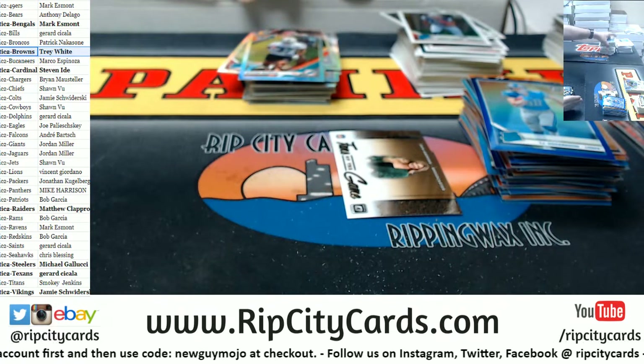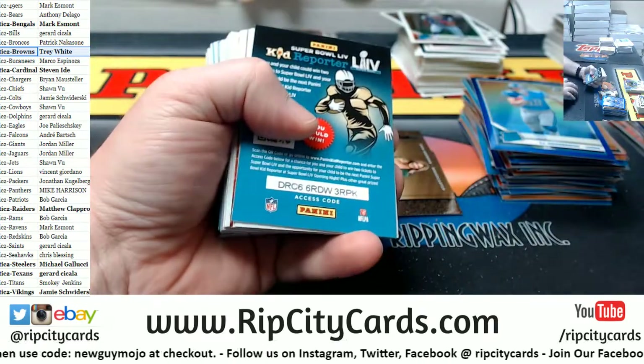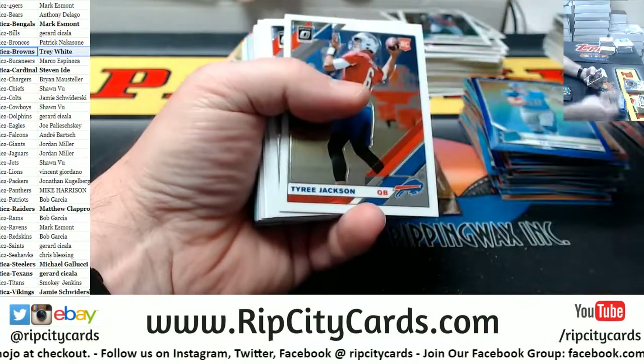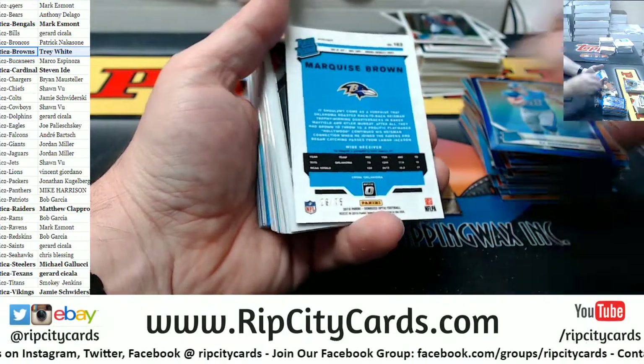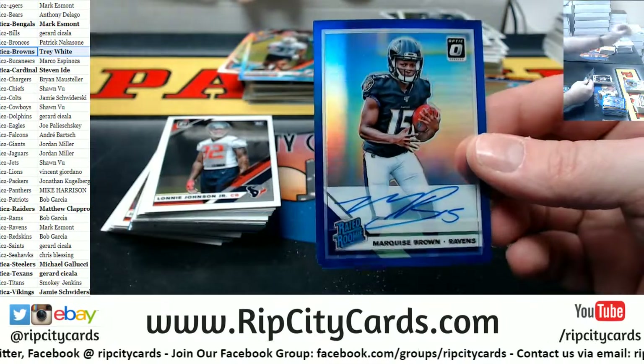If you go hitless in a break we keep track of that — anybody that goes hitless, at the end of the week on Sunday we give away that amount of money and break credit to people that went hitless for the week. A Marquise Brown for the Ravens autographed, 75 — nice one for the Ravens.